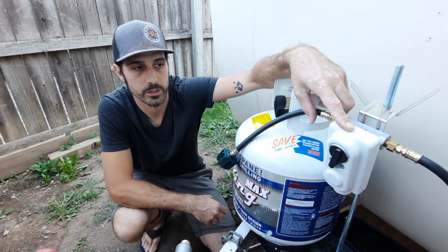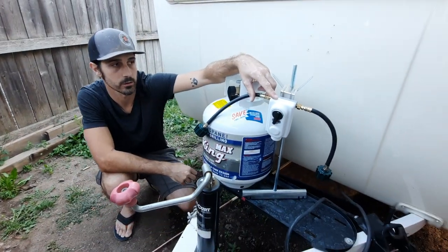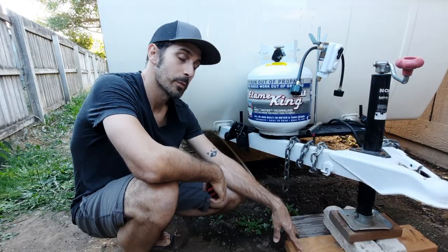For starters, this is a two-tank propane regulator — it's an automatic one, which is kind of nice. When one tank goes empty it automatically switches over to the other tank, so you don't have to worry about running out of propane.